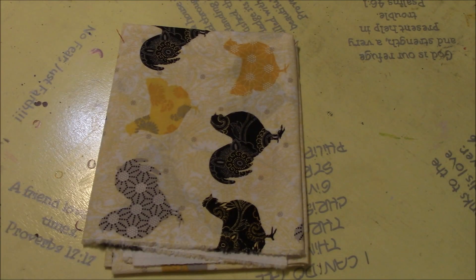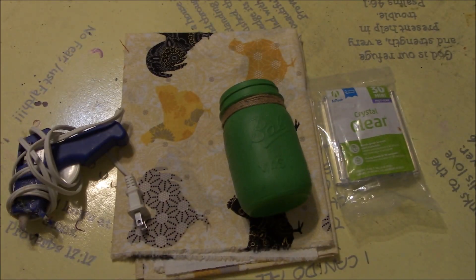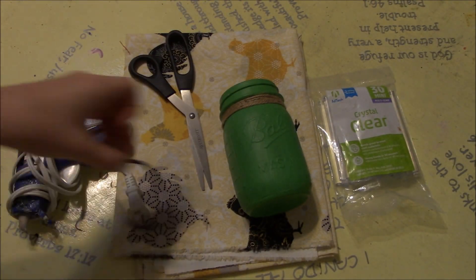So anyway, let's get started. For this DIY, you're going to need fabric, hot glue sticks, a hot glue gun, a jar or something to wrap your hair tie around, scissors, and of course a hair tie.